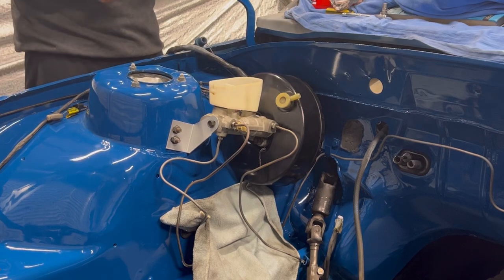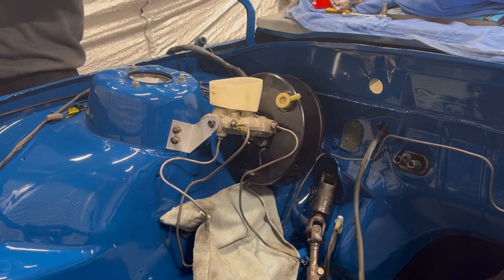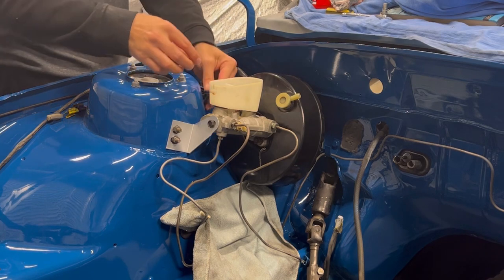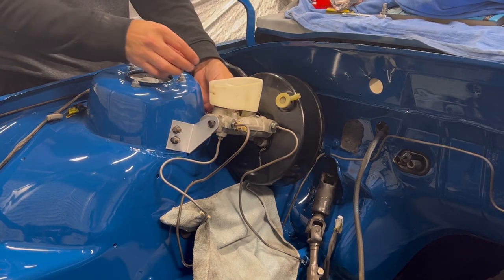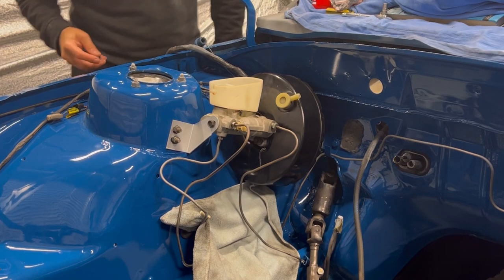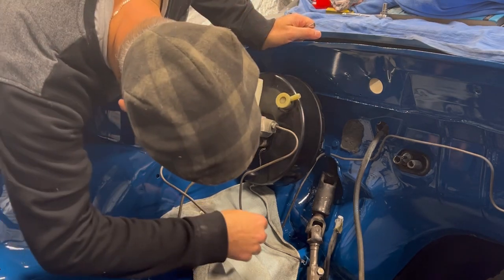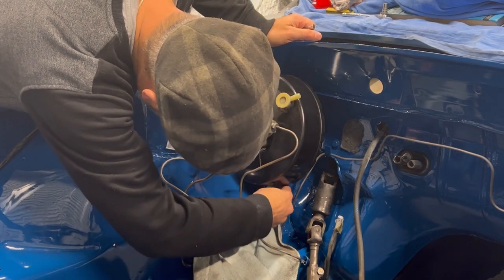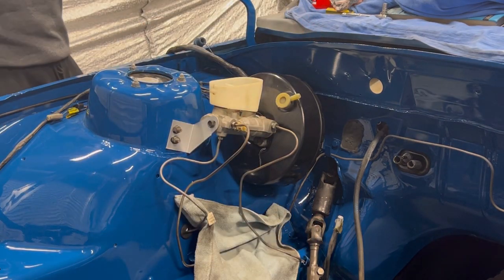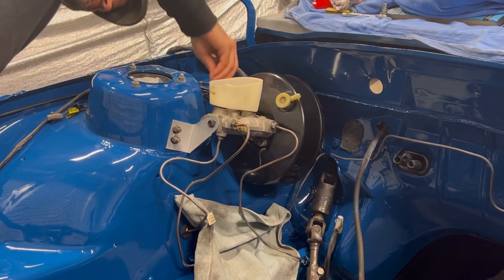So we'll push that back in. Oh, that's nice and tight. Nice and tight. Screw in there — need to find the hole. Where did that go? This is going to be the hardest bit of it all, getting that back in there.